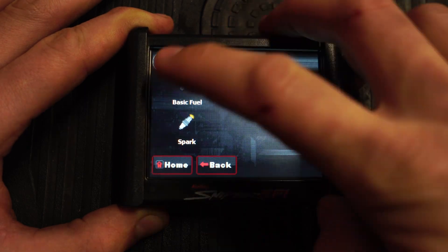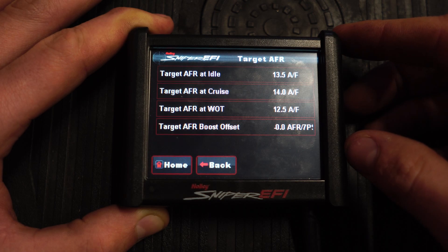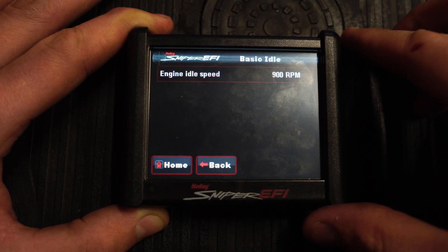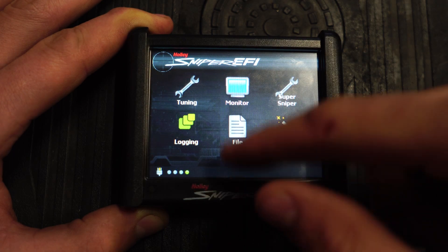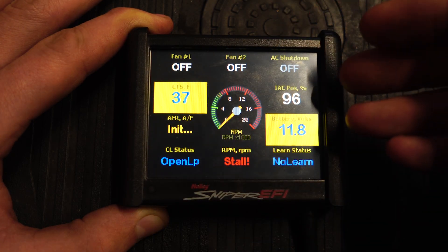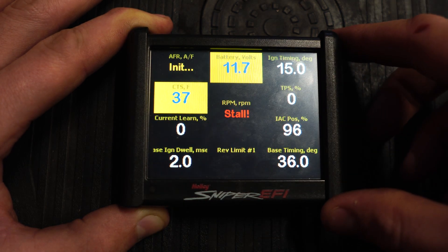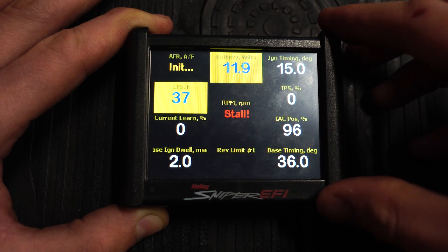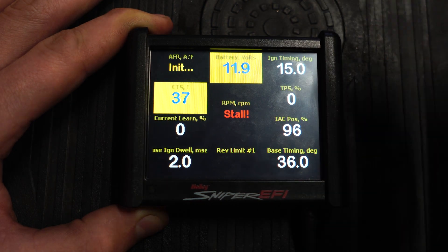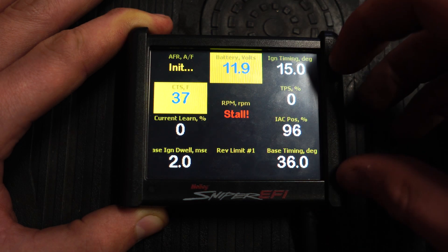Now it's cycled the ignition and we can go in and look at the basic stuff before we start it. So basic fuel — we can go to target AFRs and it's all pretty much basic stuff, nothing fancy, nothing's been touched or edited. Basic idle is at 900, just where we set it. Then I'm going to go into monitor multi-gauge. I like using the vitals tab — it shows a lot of information. You can set up totally different dashboards; this one shows my ignition timing. We have to let it warm up to at least 160 degrees before we can change any parameters.